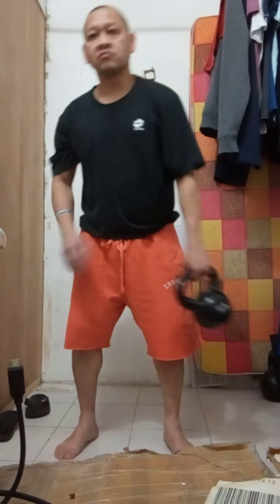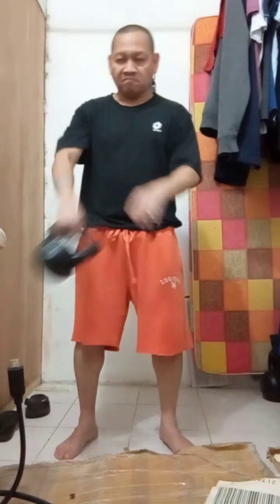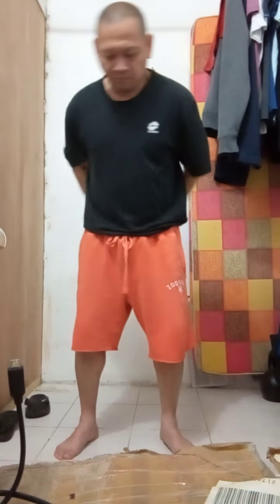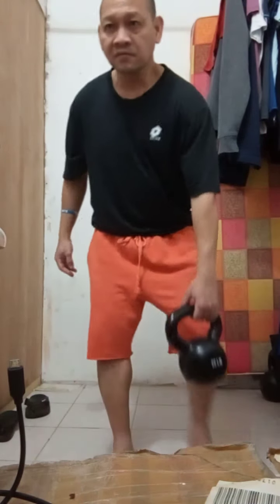Okay, now we're just going to do an exercise for our core. Pick up the bell, now we're going to do around the body. Switch. 1, 2, 3, 4, 5, 6, 7, 8, 9, 10. Switch.